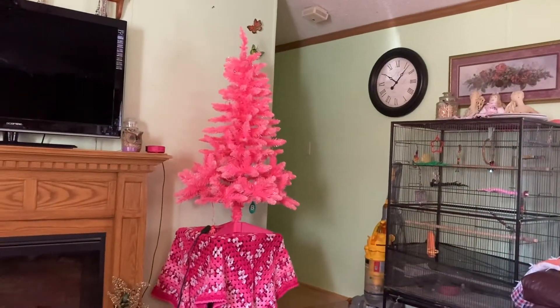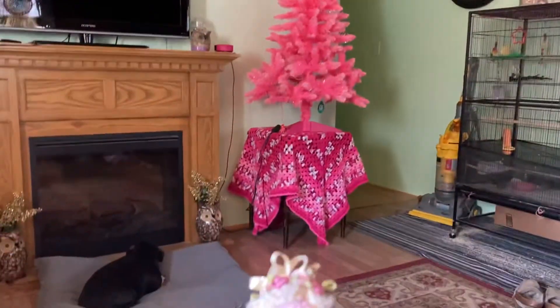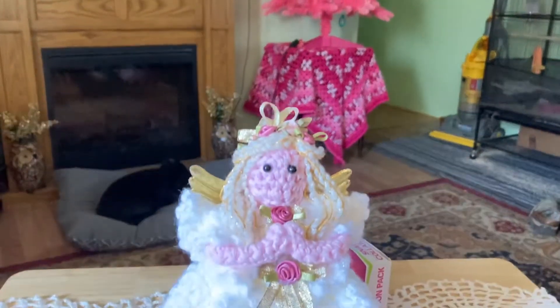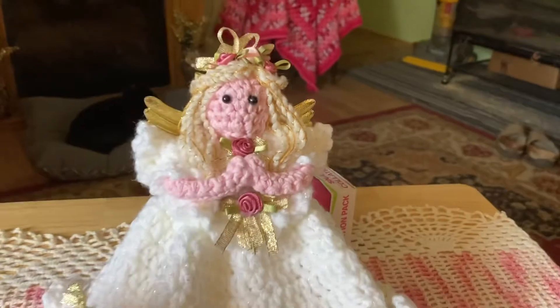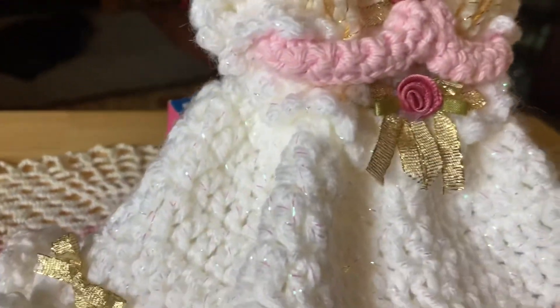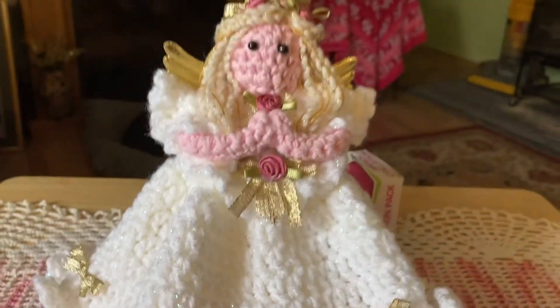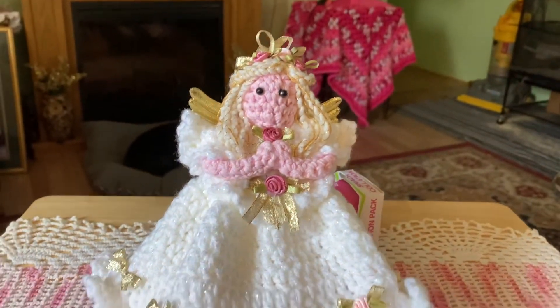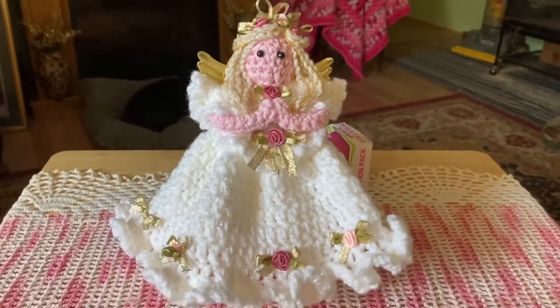Sorry about my Dyson vacuum cleaner in the picture, but I got a vacuumed floor today. That's my cute little angel — I had a lot of fun making her. I made her with Red Heart, the Red Heart Christmas yarn. And when I bought this yarn at Walmart, I got a couple skeins of the Mainstay Sparkle.